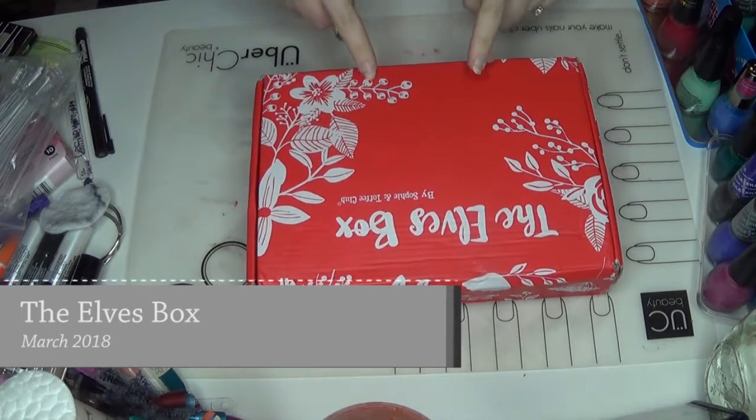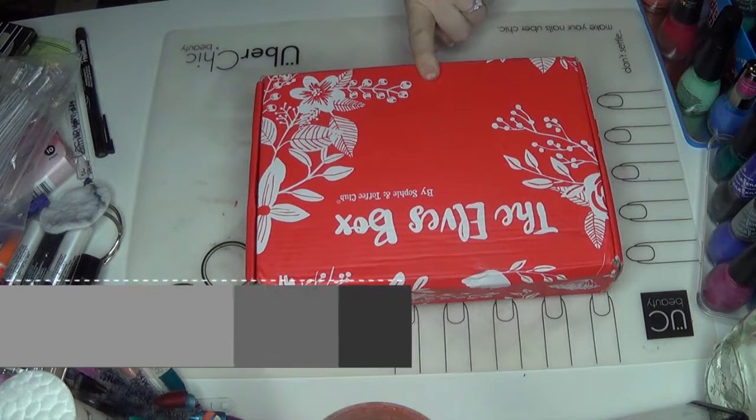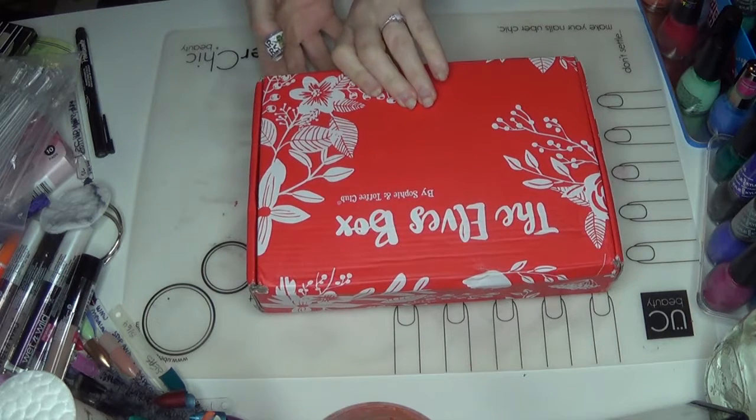Alright everyone, so today I'm going to be doing an unboxing of the Elves Box by Sophie and Toffee. This is one of the first boxes I actually got.